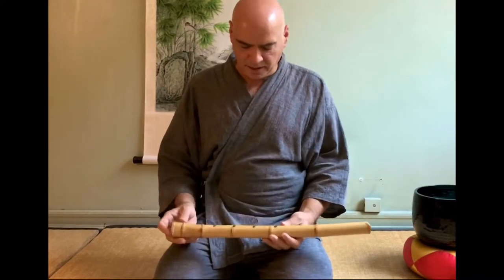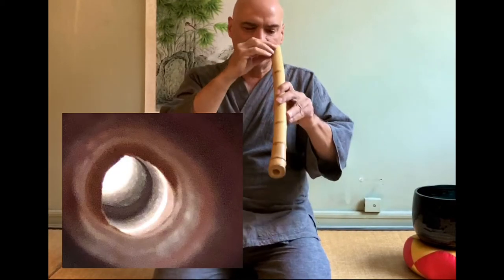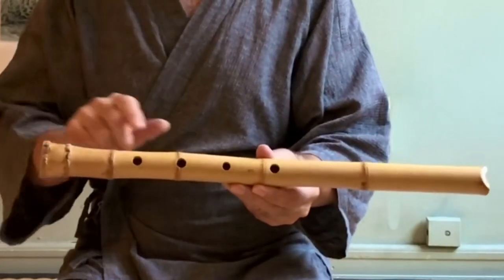It's a wonderful sound. But actually, I didn't like it when I got it. I filed it and I sanded it smooth on the inside. I filed some of the ridges where the nodes are — one, two, three, four, five, six, seven nodes.